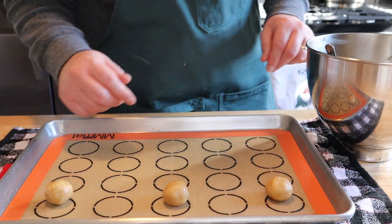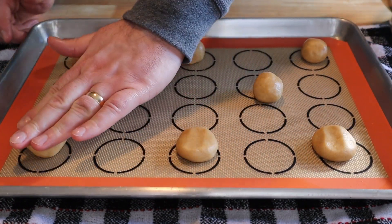That's a very generous two inches right there. Now you're going to want to go around and give each of your balls a little pat down.